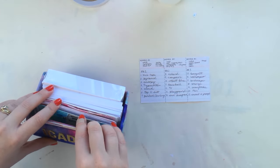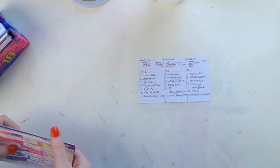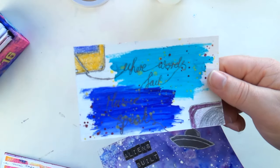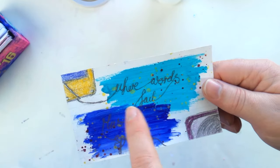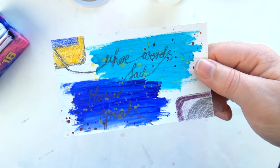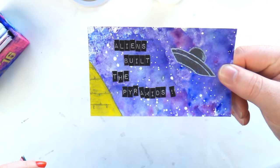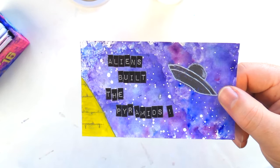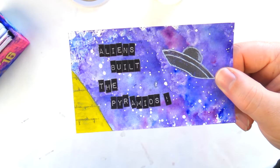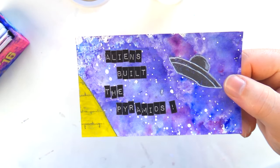So the first one was mixtape — I did the tape corner and edges with a bit of tape that comes out and says 'Where words fail, music speaks.' Then the second one is pyramids, and because the pyramids were obviously built by aliens — any Ancient Aliens watchers out there? It's such an interesting watch. So I just did the pyramids with a flying saucer off to the side.